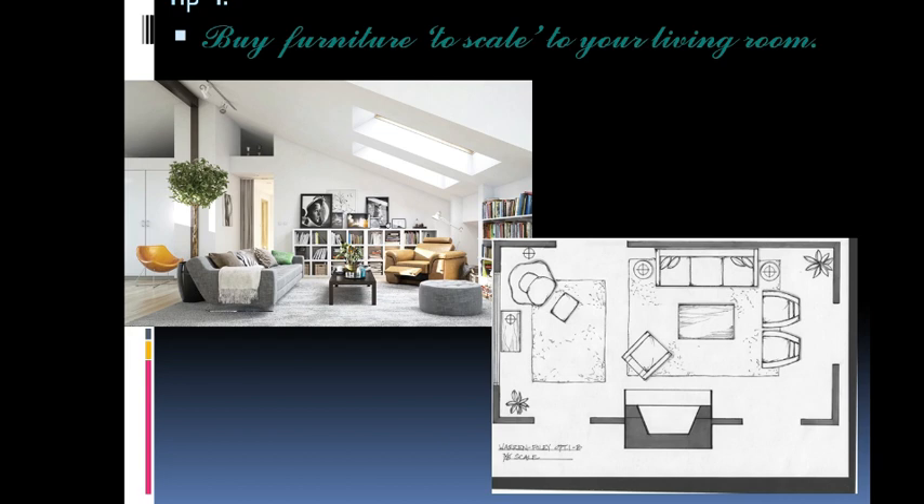Tip number four: buy furniture to scale for your living room. Make sure you don't skip this one — you would regret it. Whenever you go out to buy furniture like a sofa or seating, make sure you are not buying something too bulky. We want furniture that is light, or that looks light visually. The seating should be really comfortable, but the armrests are somewhere you can save space.